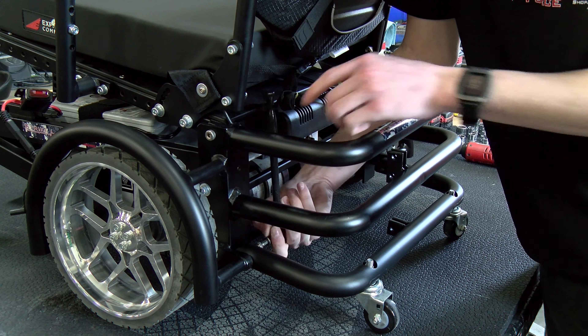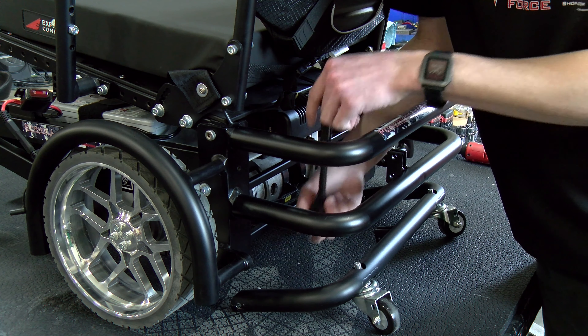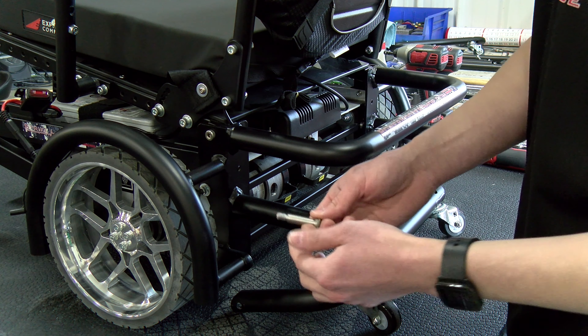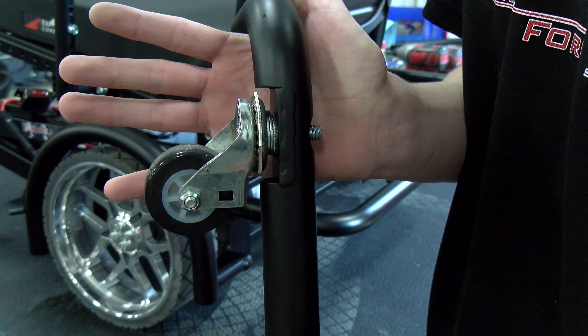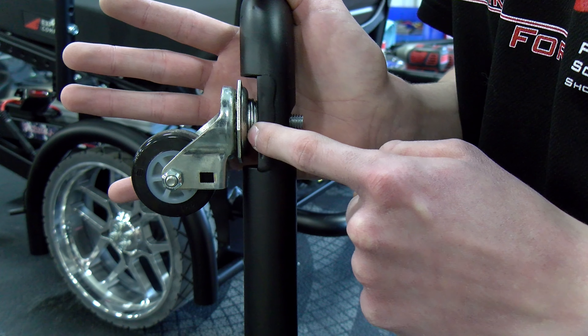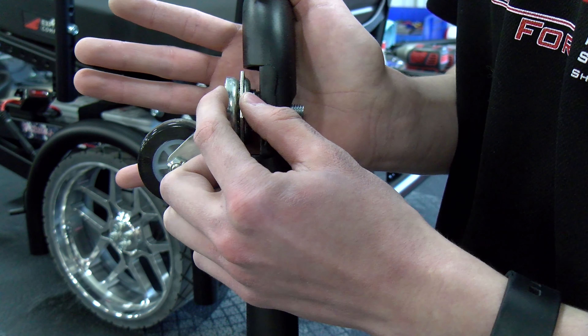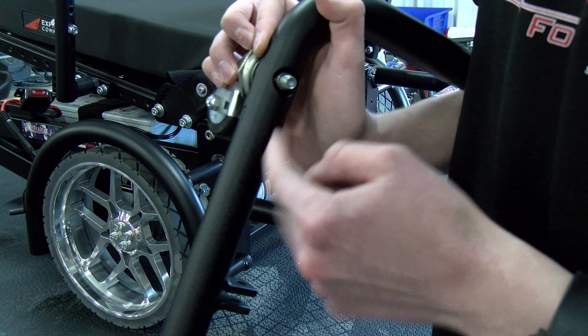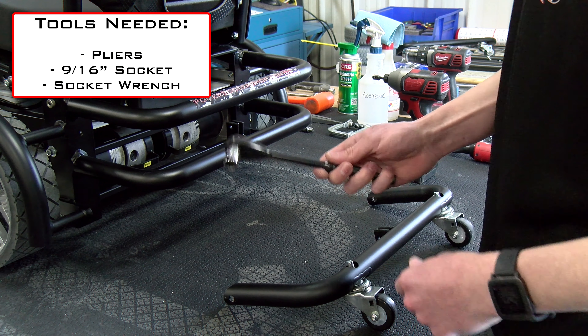Now that we have both of those shoulder bolts taken out, you should be able to completely remove the anti-tip bar from the chair, and then we'll move into some close-ups and I'll show you how to add washers to the rear casters. You can see that we're using three washers as a spacer here. We're going to need to grab onto this section with the pliers and then we'll also need to remove this nut with a 9/16 inch socket wrench to remove the caster wheel.